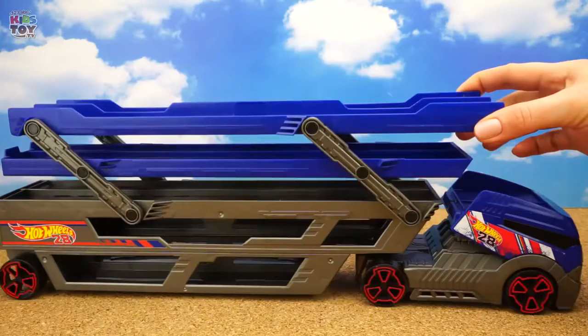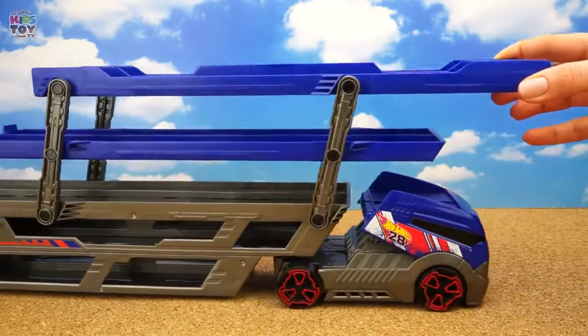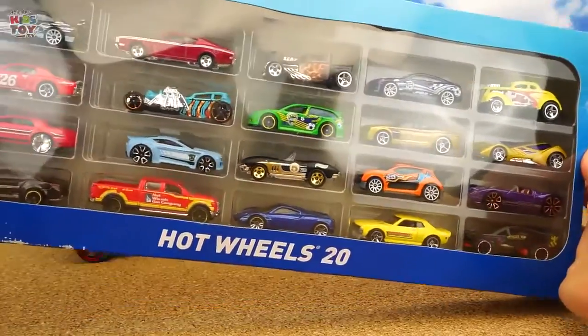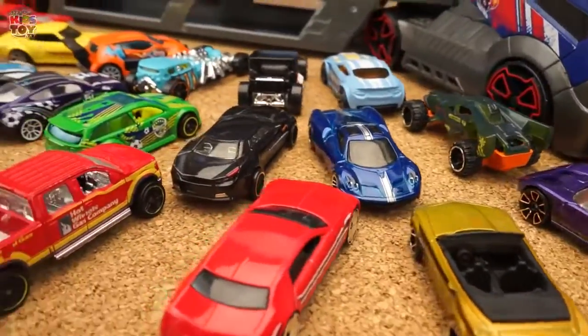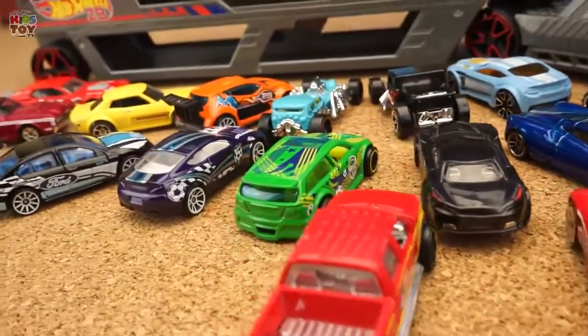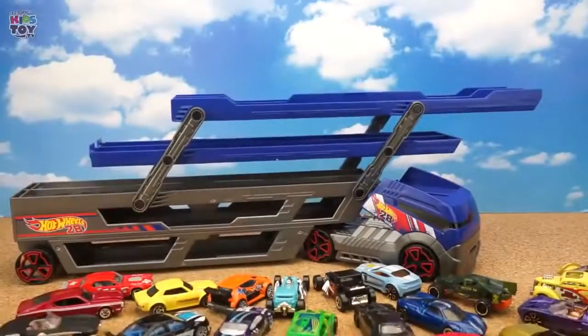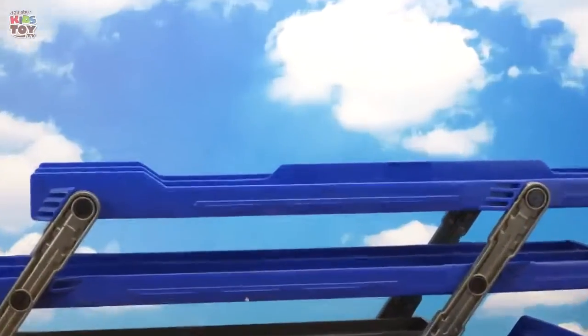The transporter from Hot Wheels for 40 cars. This is how the top platform is lifted. Here is our first group of cars that arrive to be put onto the transporter. Starting the loading!